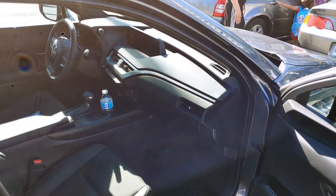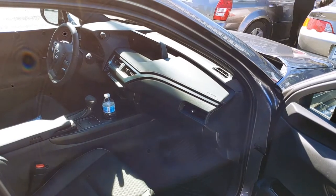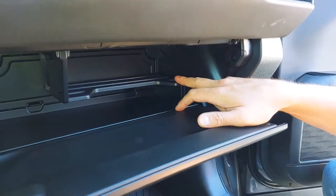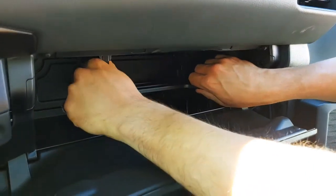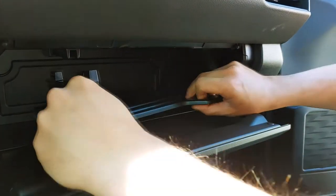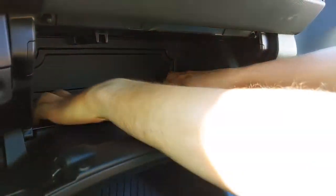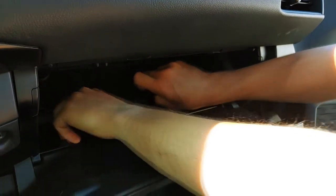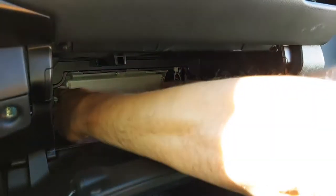Hi guys, right now we're going to replace the cabin air filter in a 2020 Lexus UX. You can see we have a shelf in the way, so the way to remove it is you just have to pull it towards you and it will come off. Now I have to remove this cover.